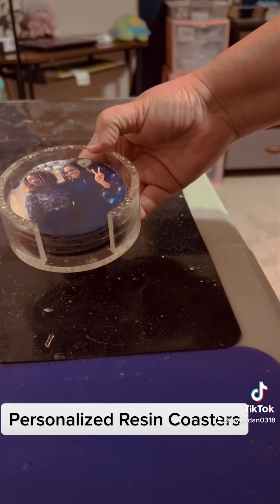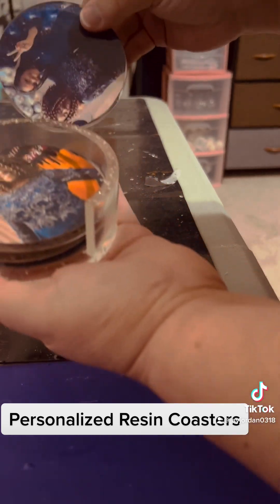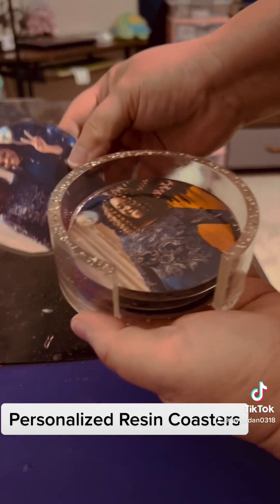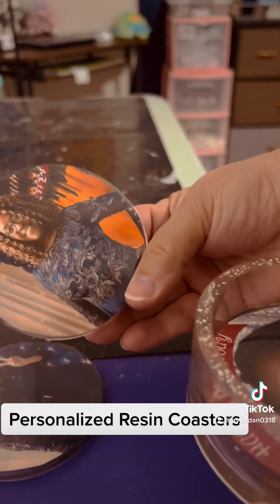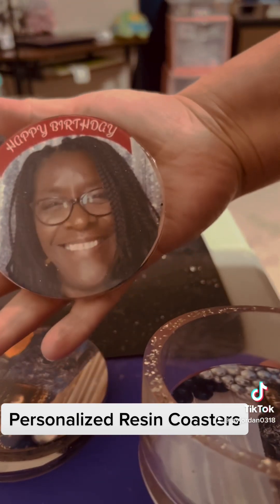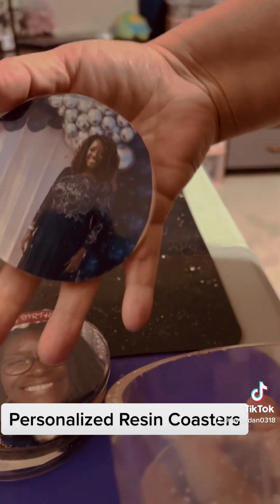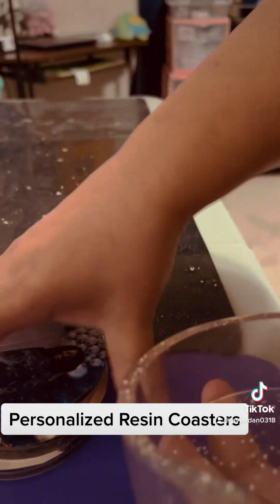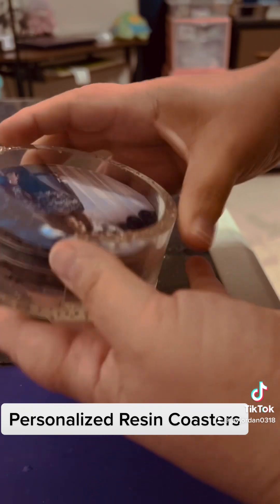Now we have the coasters — she has her four coasters here. It came out really nice, I'm impressed with it. I grab all of them, put them together, and now she has her own set.